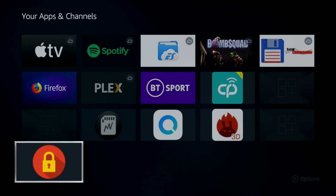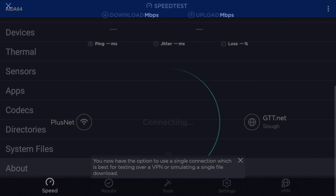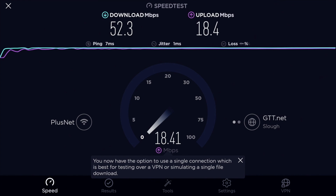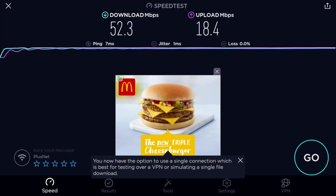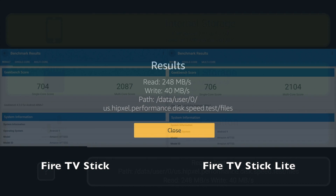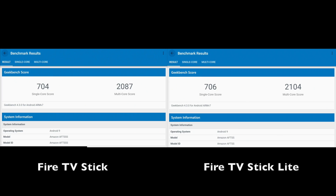Time for some system info and benchmarks. DRM info shows Google Widevine level 1. Aida64 confirms 1GB of RAM. In the WiFi speed test we achieved 52 megabits per second download and upload speeds of 18 megabits per second — typically the top speed in my office. Internal storage speeds were more or less the same for both devices: around 248 megabytes per second read and 40 megabytes per second write. On Geekbench version 4, the only version that would work on this Fire TV Stick, we achieved around 2087.